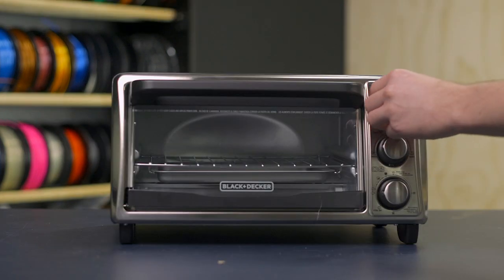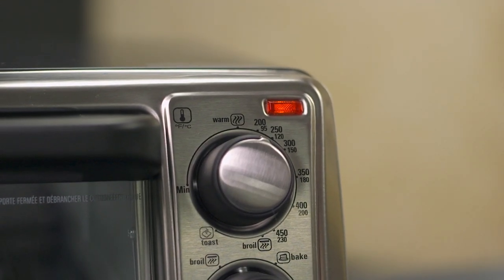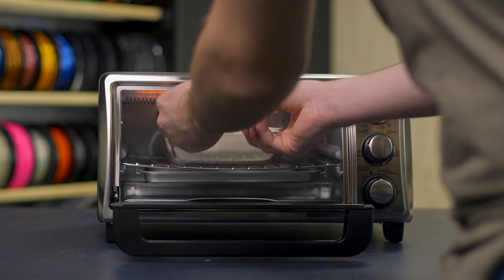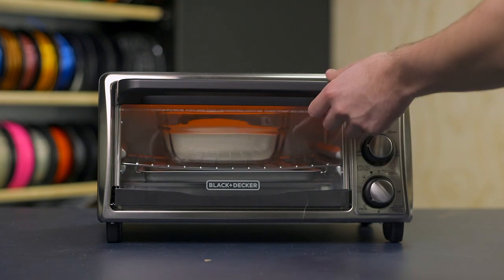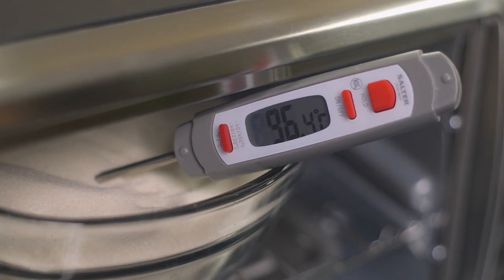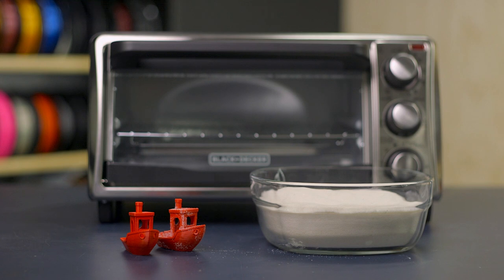Go ahead and preheat your oven to 95 to 115 degrees Celsius or 200 to 230 degrees Fahrenheit and let it hold temperature for 10 minutes to make sure the oven has had enough time to stabilize and not overshoot the set temperature. Then insert the sand-packed bowl and leave it in for an hour to make sure the sand has enough time to fully heat up and transfer that heat to your part. After the hour is up, insert a thermometer into the sand to make sure the internal temperature matches what the oven's thermometer reads to know that your part is adequately heated. Remove the container and let it cool to room temperature.